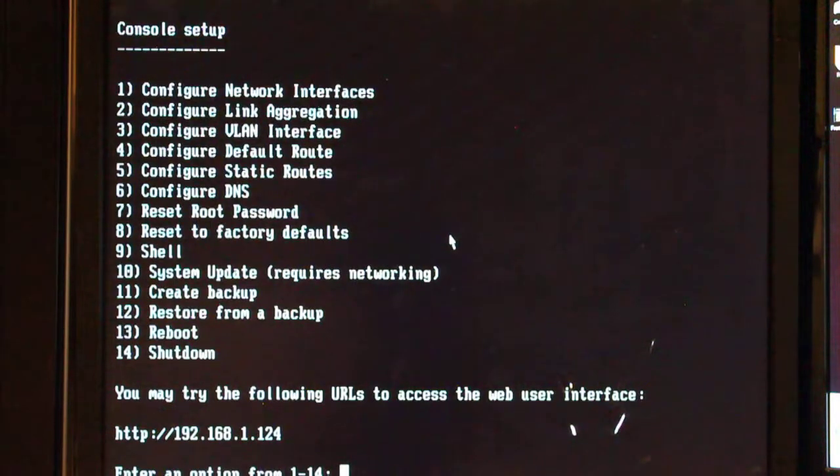I'll continue on another video with the actual logging into the web interface and showing you how to configure that, and then go on to setting up the virtual machines, etc.